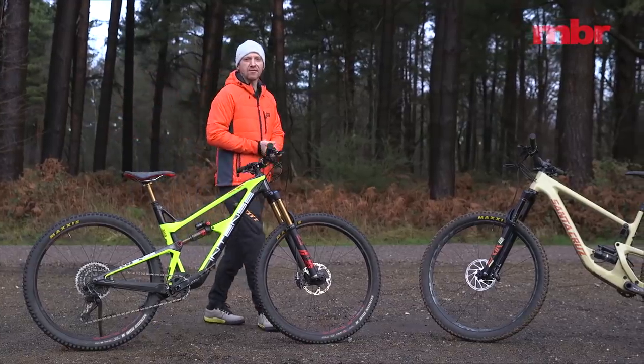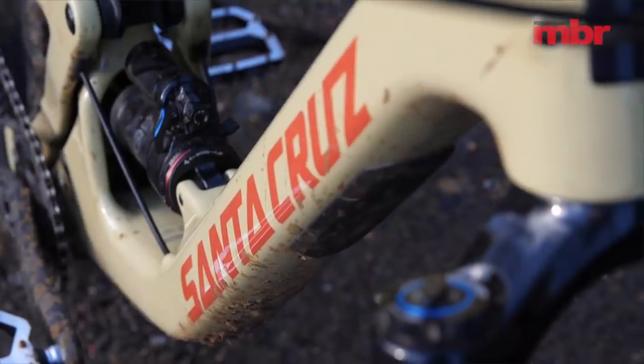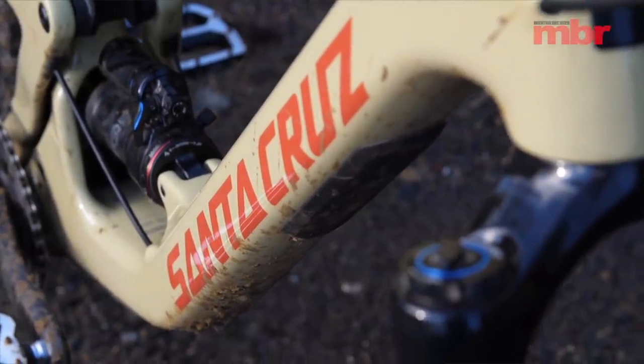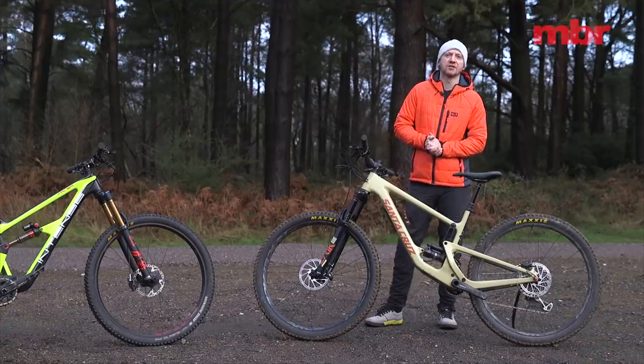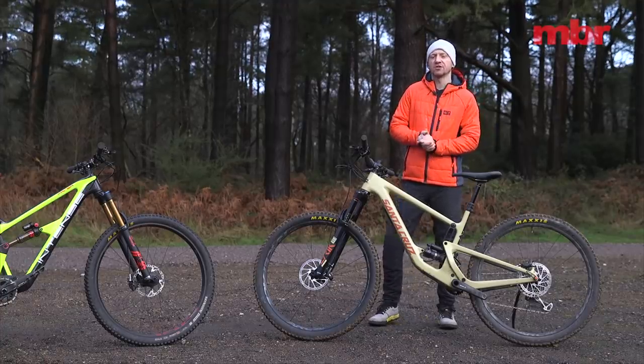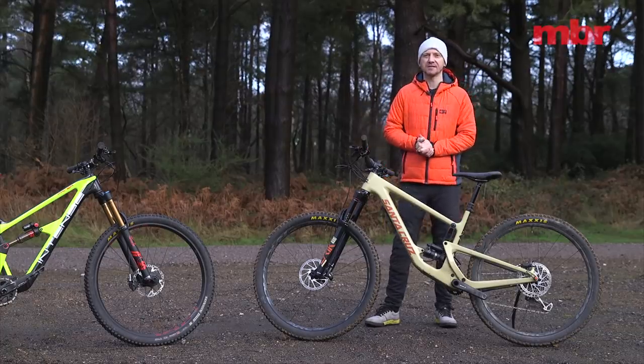Santa Cruz has come a long way in the last few years — while it's always been an exclusive aspirational brand, its bikes were regularly underwhelming. The sizing was ultra conservative and the suspension never really delivered the magic carpet ride that matched the price tag.